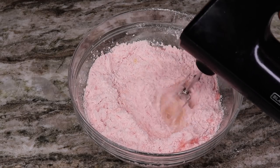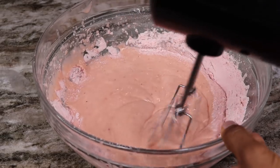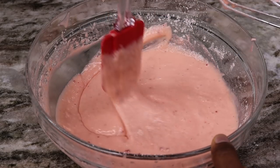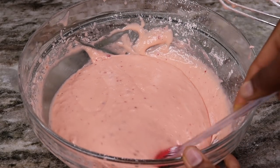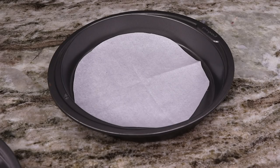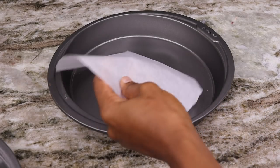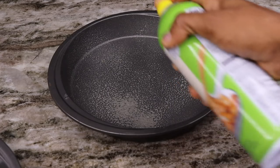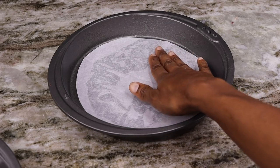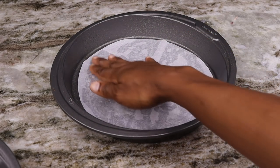Now I'm going to take my hand mixer to mix it and make sure everything is well combined. Then I'm going to take a nine-by-nine round baking dish and pour half of the batter in here. Of course I am using parchment paper and a little bit of non-stick spray to make sure my cake comes out easily once it's done baking.